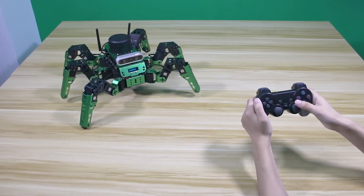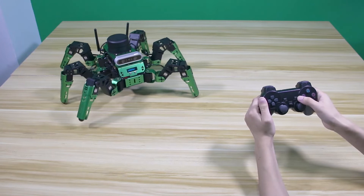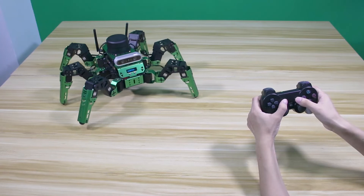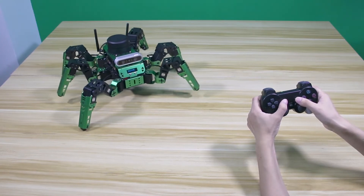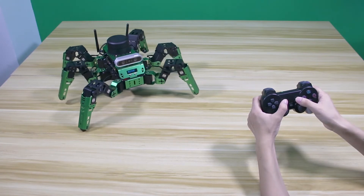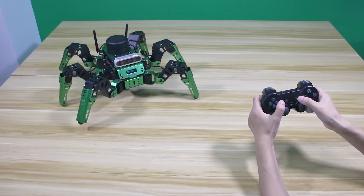Press the Start button and the robot will return to its initial posture. Press the Start button and the Select button at the same time, and the robot will restore to its initial posture. At the same time, the robot's parameters including speed, step height, and body height will return to default.